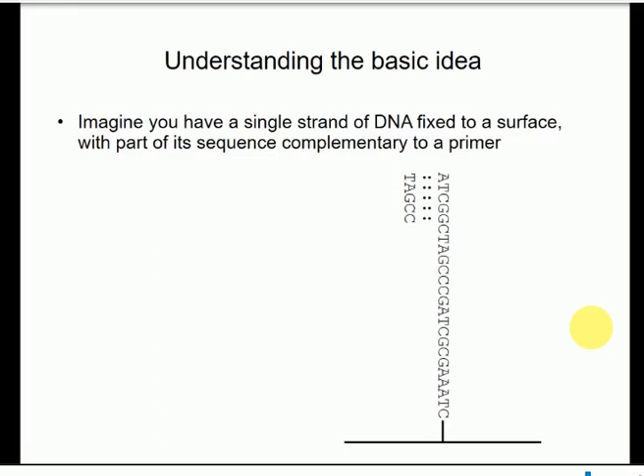What I want you to understand first is the basic idea, like I did with Sanger sequencing. In Illumina sequencing, it works by making the reaction massively parallel — having millions and millions of sequencing reactions happening at the same time. We're just going to look at one sequencing reaction, and I'll talk about the parallel nature of this later on.